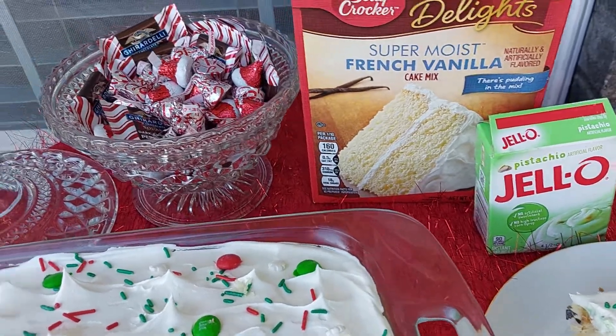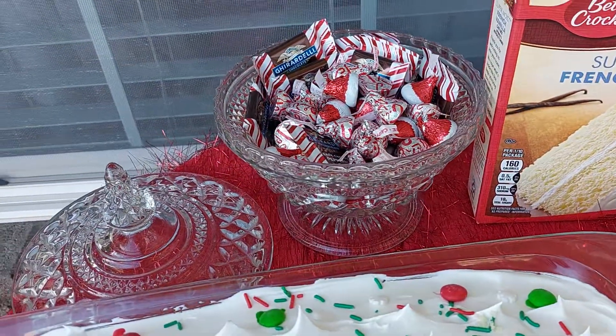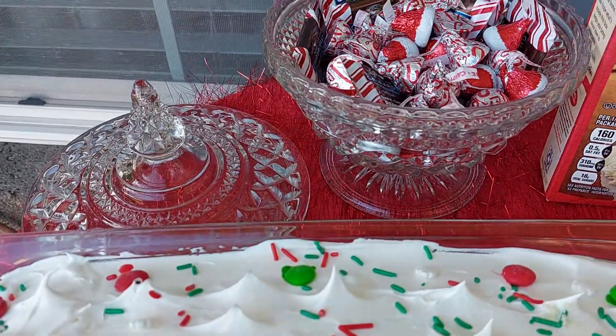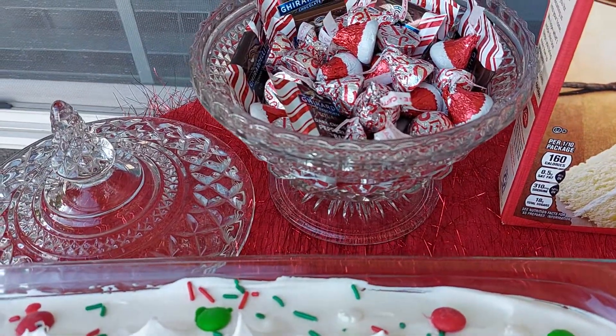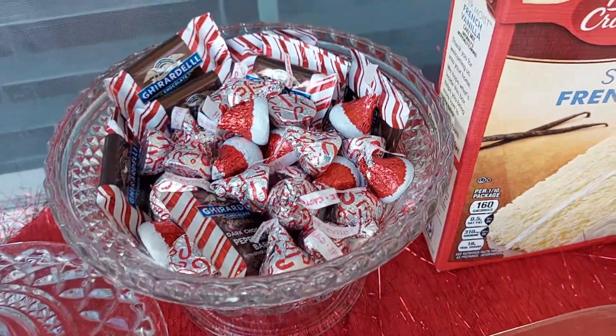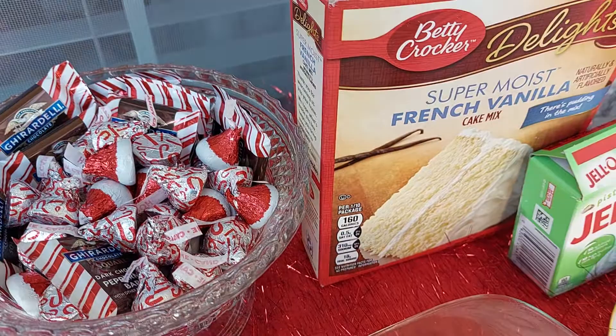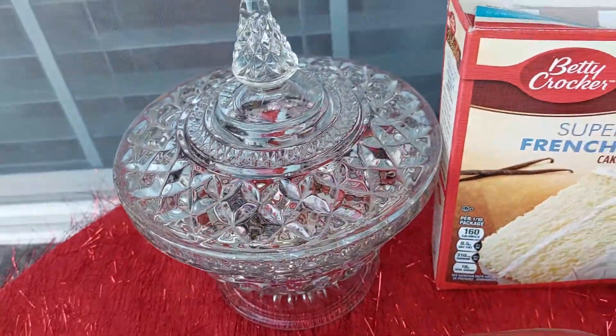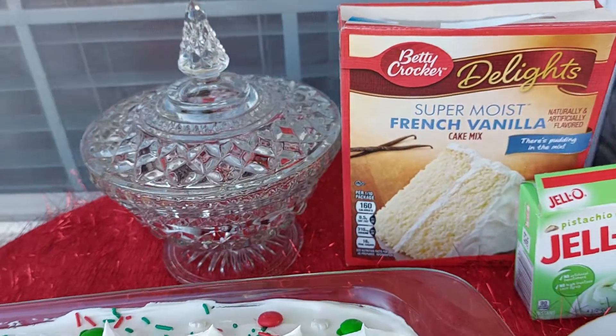I just wanted to share — this is my mom every year. I get out my mom's vintage candy dish that she gave me before she passed. And so I put those in there. You know, it's probably not worth too much money, but to me it's priceless. And I just love it.